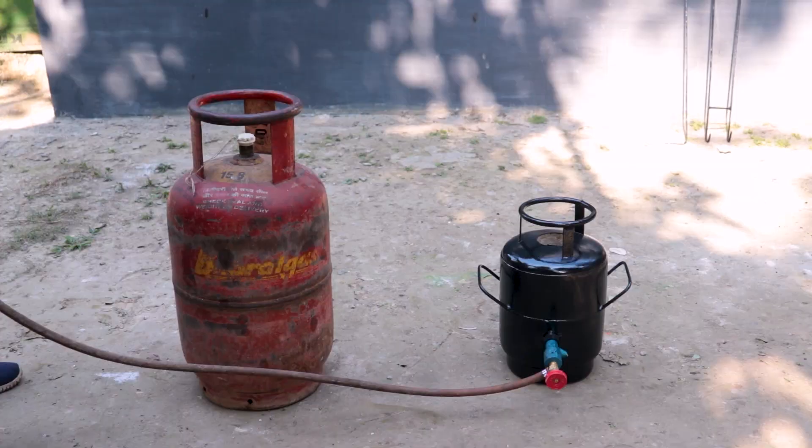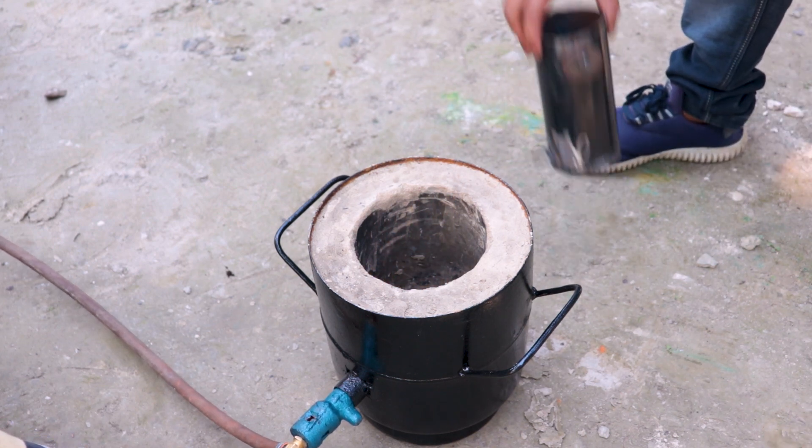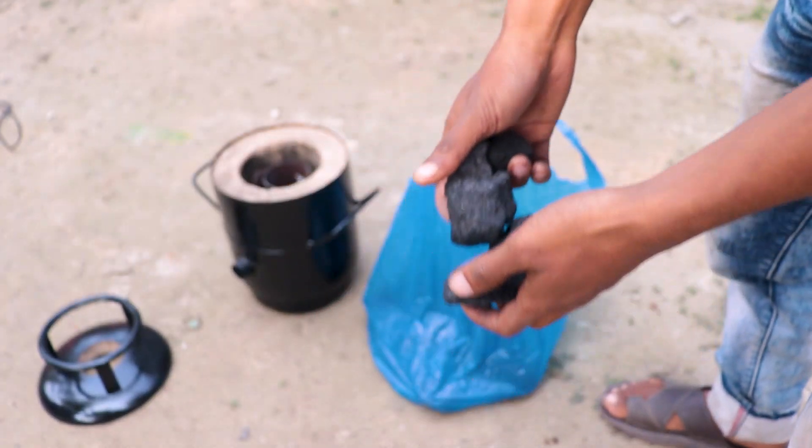At first I thought that I would use LPG gas to heat the furnace, but later I realized that LPG gas is very expensive and very risky. So I decided that I will use coal, because coal is very cheap in price and very safe.